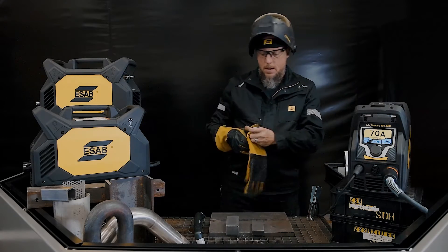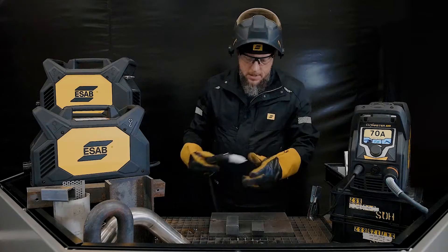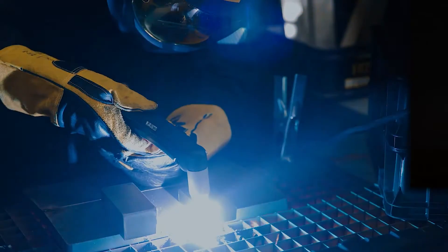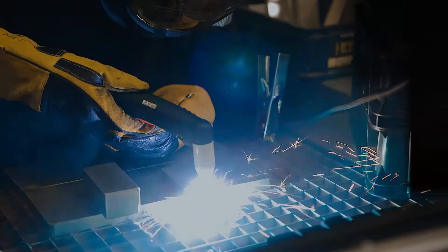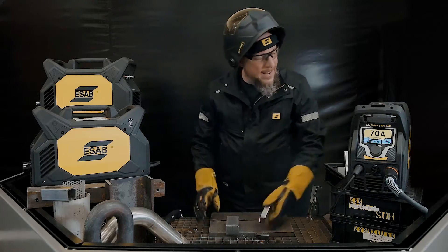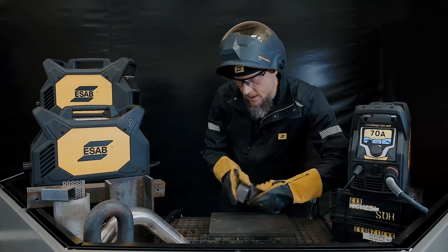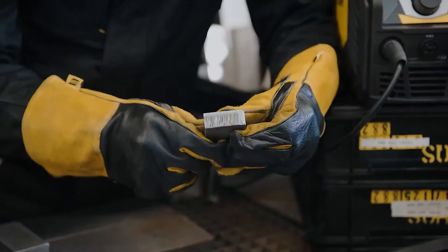Let's get a cut going. System's already ready to go. I've got my 70 amp cutting nozzle in the tip. Beautiful drop cut — that 70 is so powerful, that is awesome. Typically in plasma, if you travel just a little slow you might get a little bit of dross sticking to the bottom, but it pops right off. That's a beautiful cut.